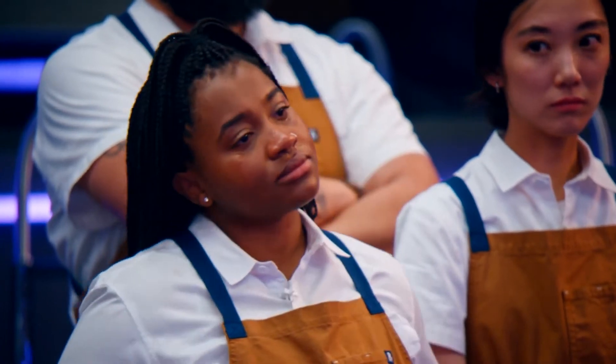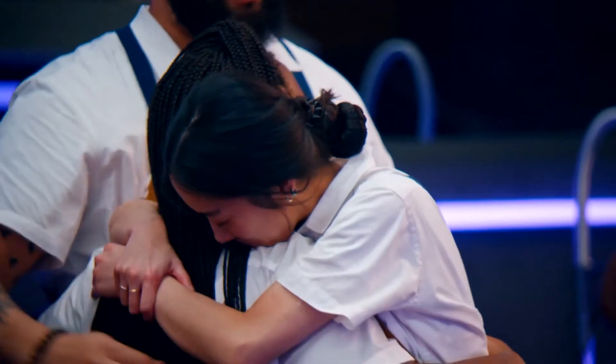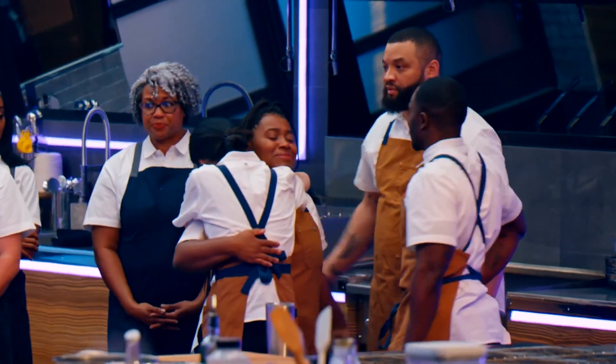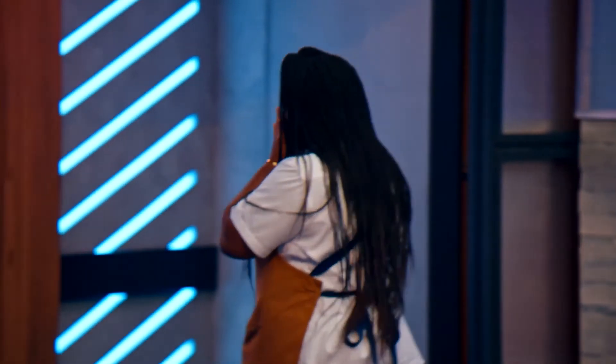Young lady, let me tell you something really important. You cook with a lot of passion. You've got incredible talent. Say goodbye to your team. I really thought I had it because I put my soul on this plate. I knew what I was cooking for. I know what this means, I know what's at stake, and I left everything on that plate.